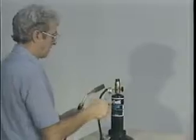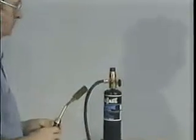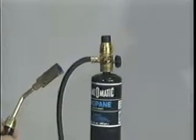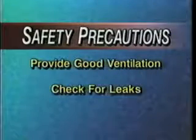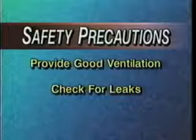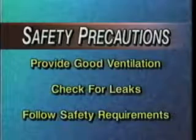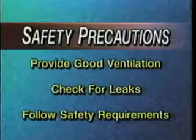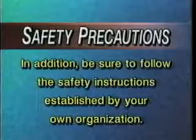Failure to follow these warnings could cause oxygen depletion, fire, explosion, or electrical hazard resulting in serious injuries. First, make sure the area you are working in has good ventilation. Check all torch connections for leaks before lighting. This product is covered by a material safety data sheet. Before installing any electrical accessory, read and follow the safety requirements and the written instructions. In addition, be sure to follow the safety instructions established by your own organization.